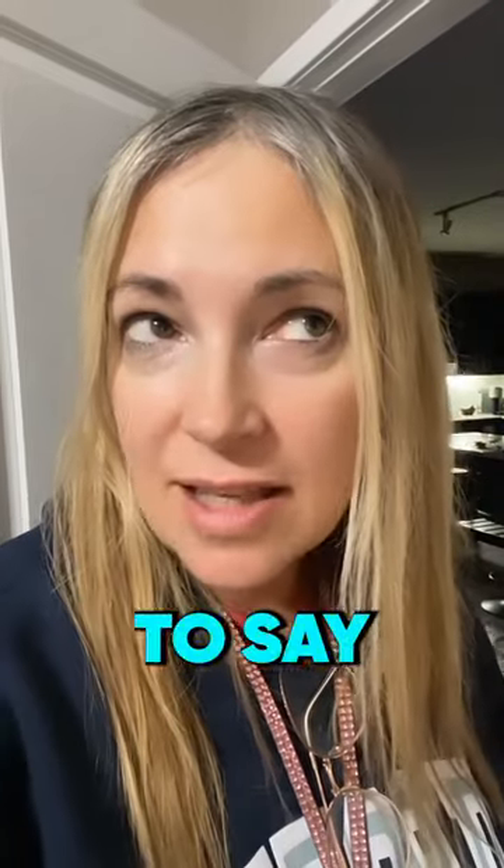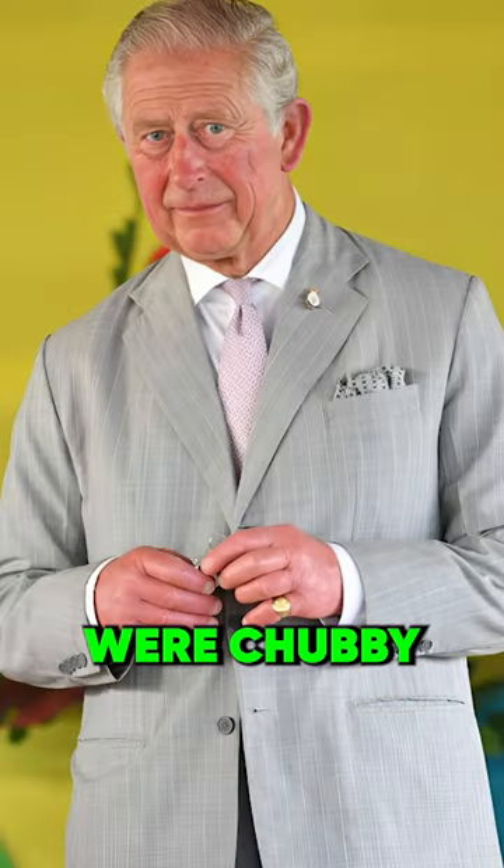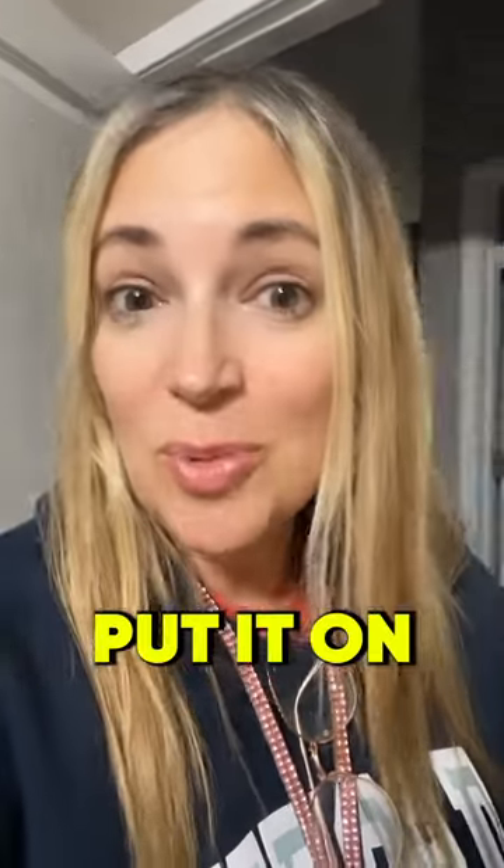Now, I know it's easy to say his fingers were chubby — what were they going to do, put elastic on it? Put a scrunchie on it? They should have done something like that so he could put it on his fingers.